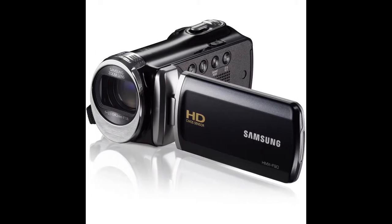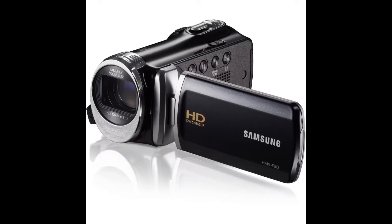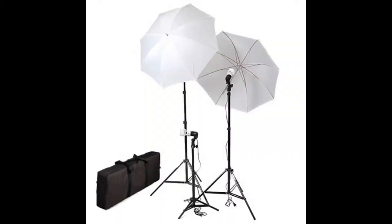To start things off, I realized early on that you really don't have to have the best camera in order to make it work. Right now I'm using the Samsung HMX F90, and it's worked great — I'm really happy with it. It's relatively inexpensive and perfect for someone beginning with YouTube. I did get this camera about three or four years ago, so there's probably something better out there now, but I got mine from Best Buy.